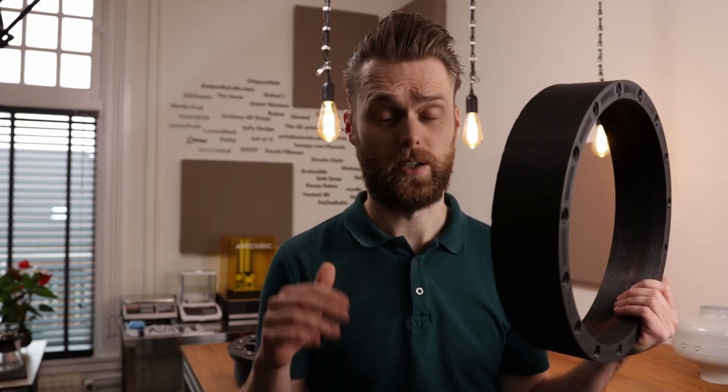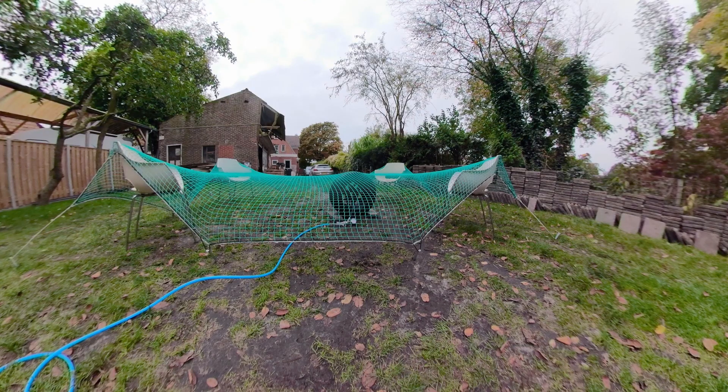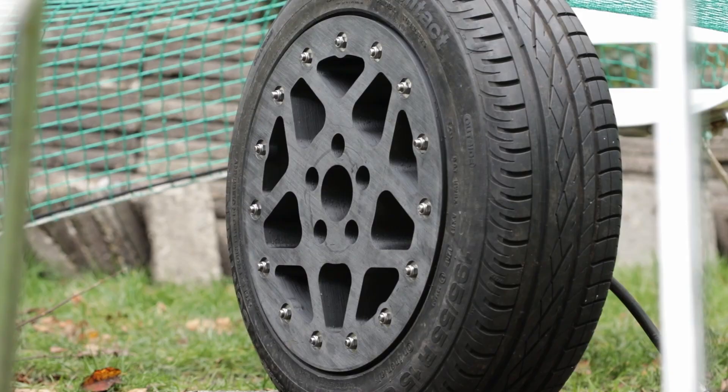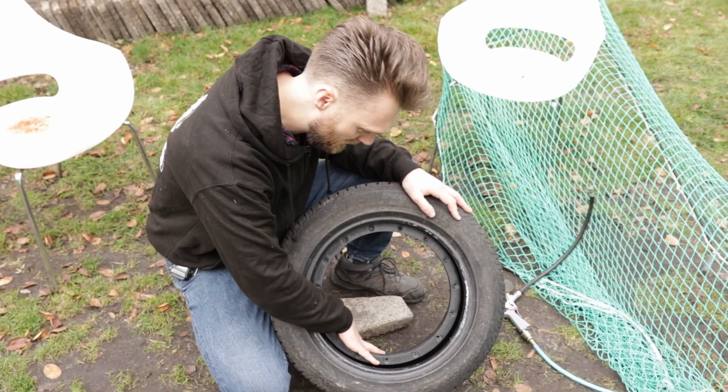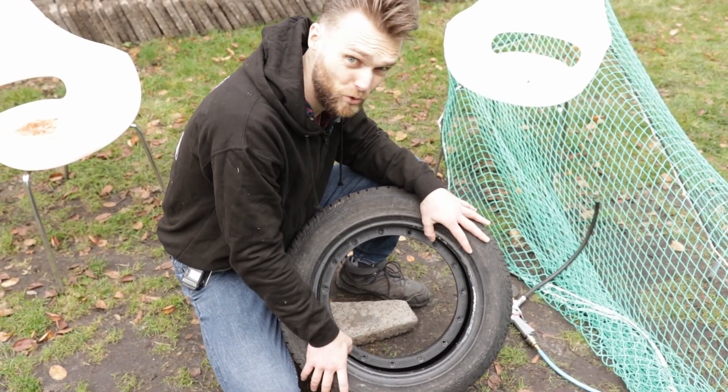I considered that a success. Another thing we wanted to find out is how dangerous it actually is, so if we would put it on the car and it would blow up, we could see if that would potentially kill us or hurt us. But unless you put your head directly against it, I think we will be fine. I promised in that video that I would reprint this and then put it on the car.